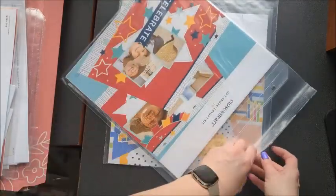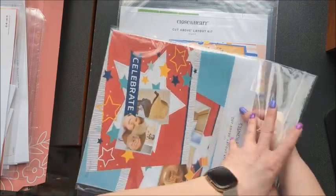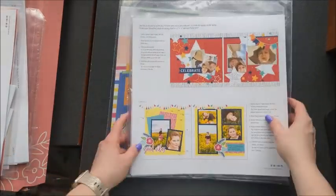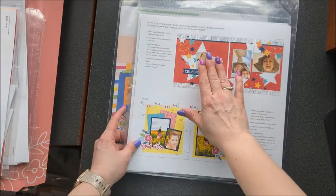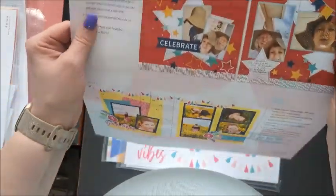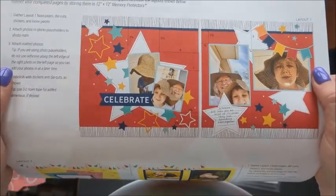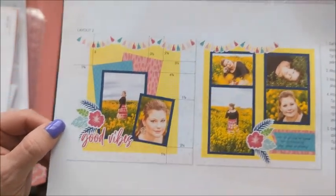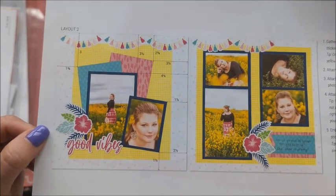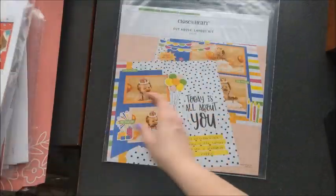And then this next one is July. When I get this kit, I go through and take out the instruction sheet that shows the layouts, flip it around on the inside like this, and then I have all four of them laid out. I go through my photos and match up and stick the photos in the bag that go to these two layouts, so that when I put them together I have the photos with them. There's a "Celebrate" layout — it can be used for 4th of July, birthday, graduation, or anything you're celebrating. And "Good Vibes" can be used for any summer layouts, vacation, or really anything because it's very generic. Playing at the park.